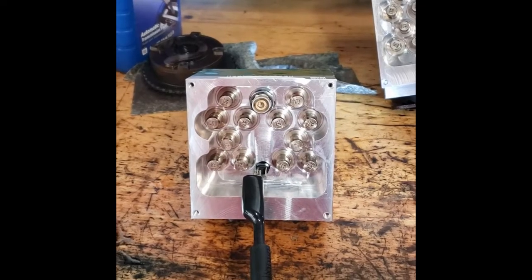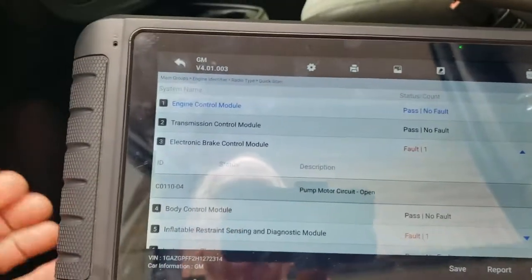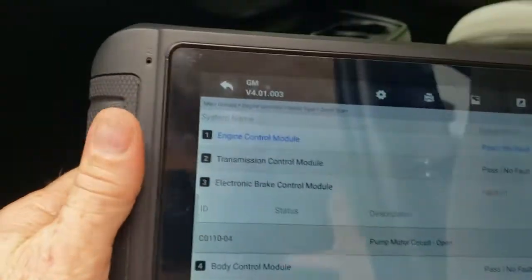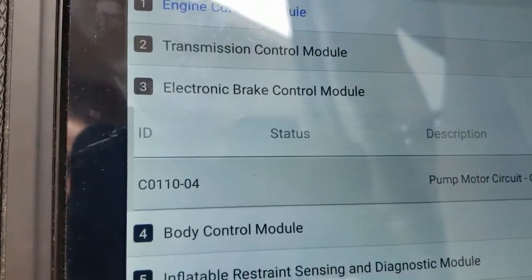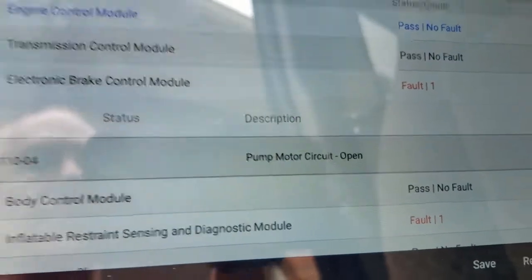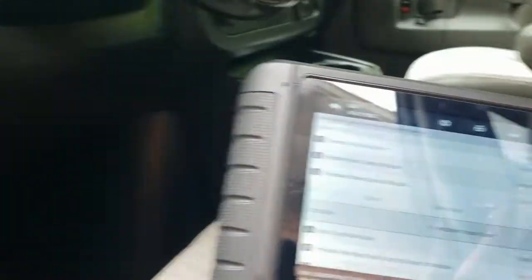Here's a little bonus material using a Foxwell IEDTS scan tool. You can see the code C0110-04 — pump motor circuit open. Now that I've got the new valve installed, I'm going to erase the code, because if the fault is still present it will come right back.